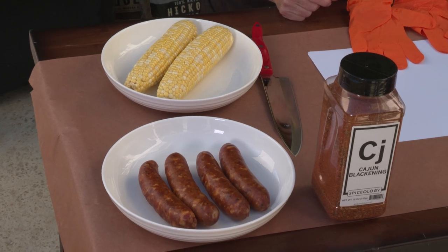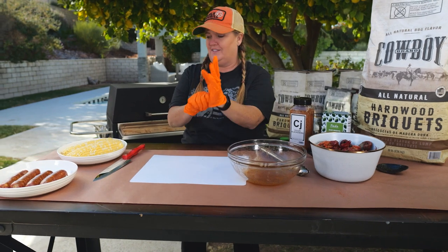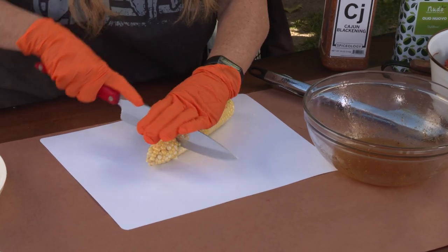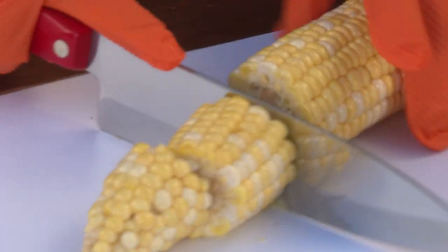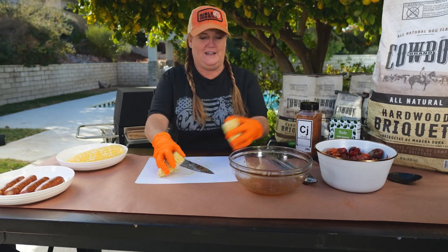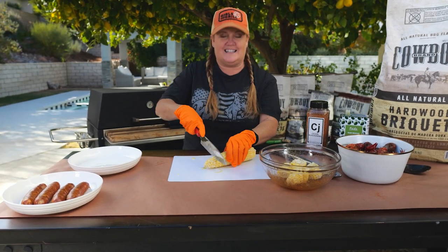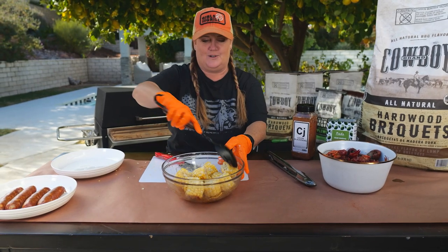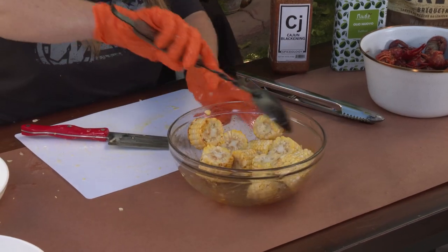With every crawfish boil there's always corn inside, and usually it's little small two-inch pieces. So we're gonna cut this corn into two-inch pieces. Be careful because corn is a little bit tricky to cut — you want to start it and then push down from the top. Once you've got it cut into smaller pieces, add it to the same bowl that the potatoes were in. The reason we're doing them small like this is because that gives everybody their own little serving size. Then we're just gonna toss this corn in that same olive oil, and you can add a little more Cajun seasoning if you feel that it needs it.